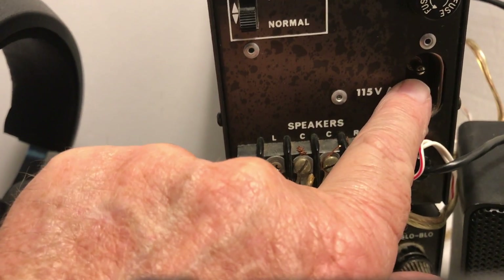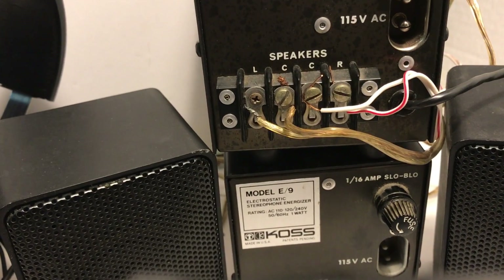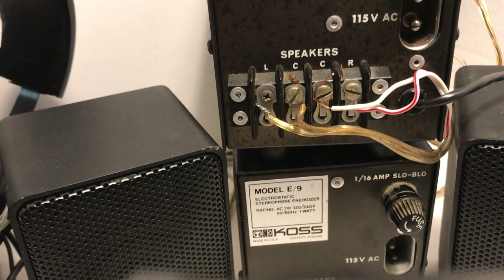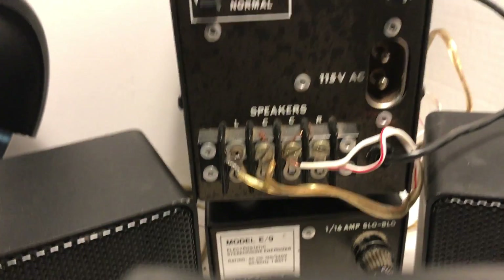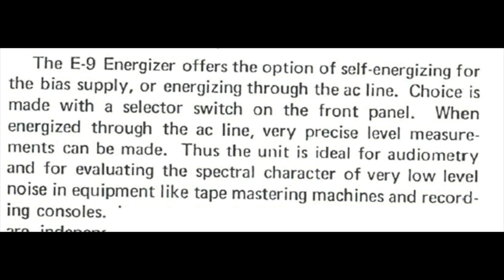This is the one we've been listening to. It works in speaker mode and headphone mode without any AC power going to it. The user's manual confirms you can use it without AC power, but the AC power line, when hooked up, does provide for some very precise audio measurements to be made.